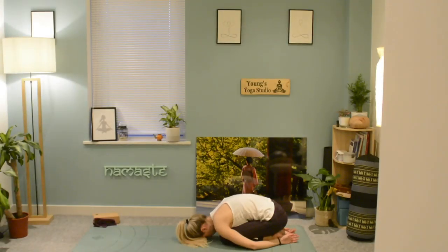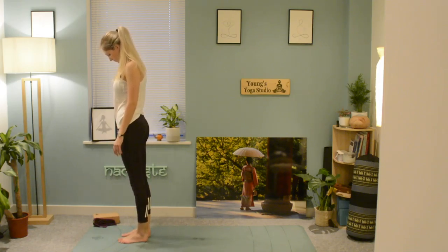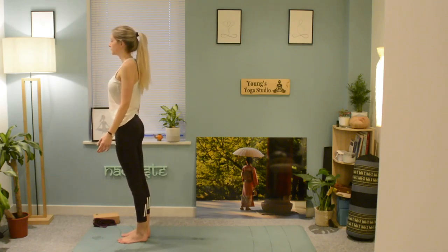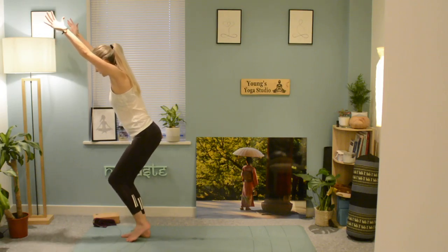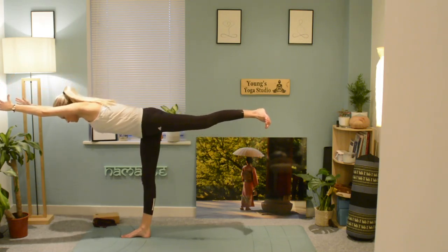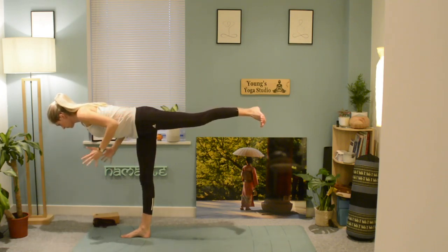Slowly start to arrive back up. We're going to have a quick practice with our balancing today as our focus is centering yourself. Arrive into utkatasana chair pose, bring the weight into the right leg, and slowly extend the left leg behind you, lengthening out the arms in front into warrior three. You can then start to fly the arms back, using your core and focusing on a spot so that you're really trying to centre yourself — grounding through that right foot.